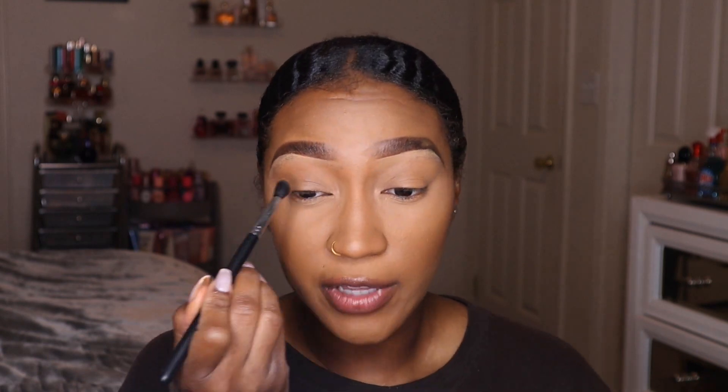I mean, I have like 150 eyeshadow palettes — what's the point of having all those palettes if I'm just going to do a really basic one-shadow look or put bronzer in my crease? It's not letting me express who I am.